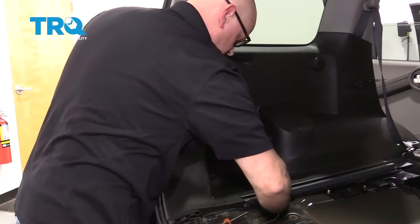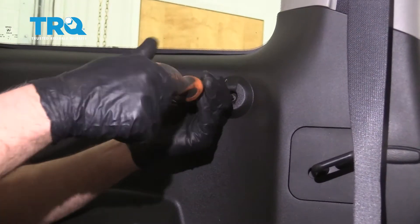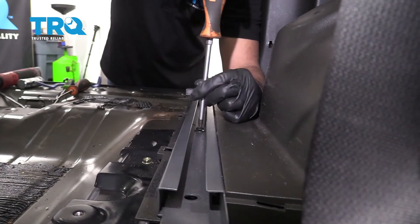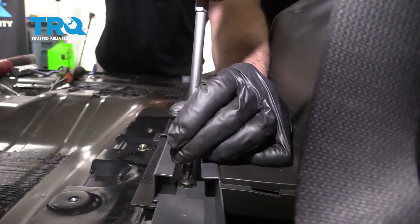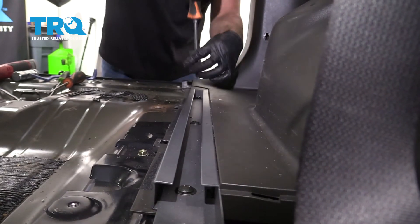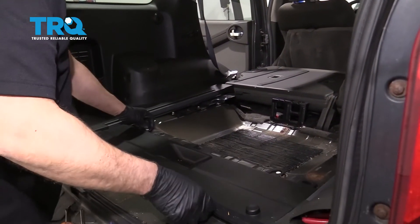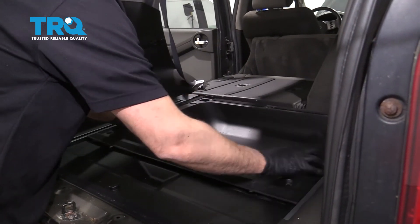That's good. Now screw this in first, get that lined up. You can snug that down and line these screws up — get all of these started first. Once they're all in, just tighten them down. Now line this cover up and put it in place. Take this panel, line it up, and just push it down.